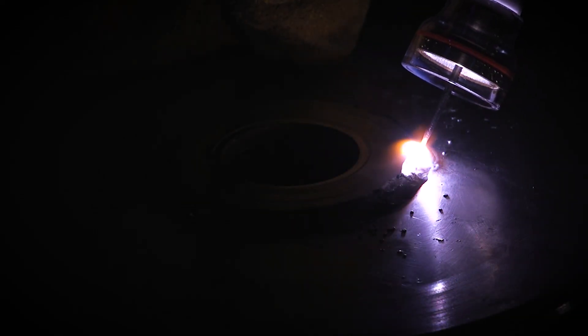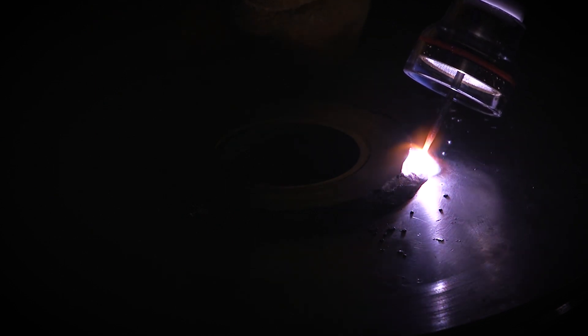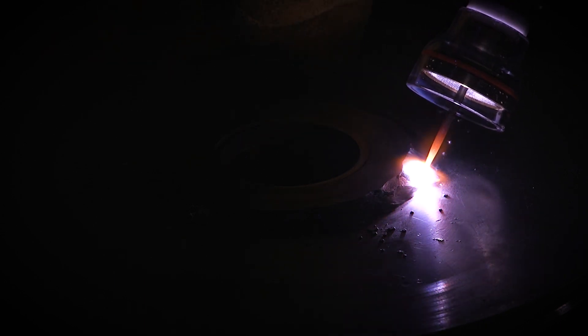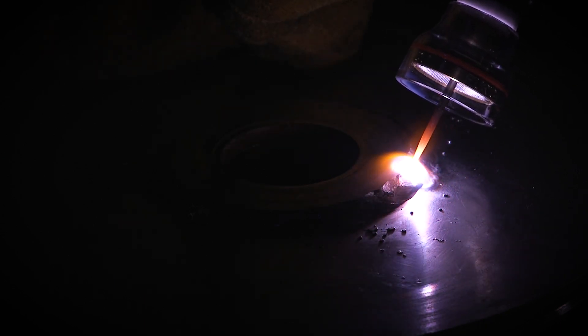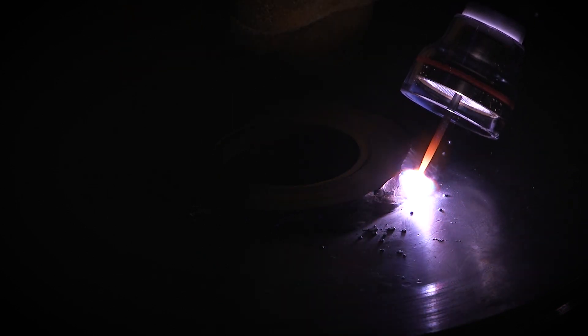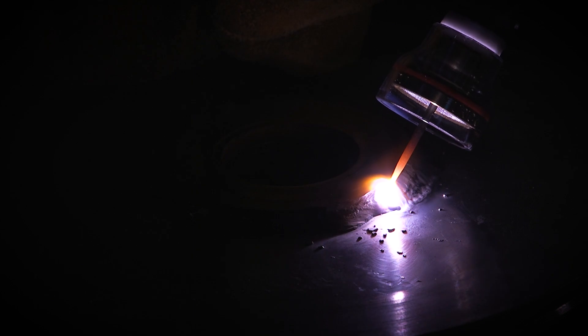I am not going to try and put a whole lot of heat into this part — just going to try and wash this where it's a little more sanitary. I'm running 120 amps on the machine and I've got about a quarter of the pedal pushed down.